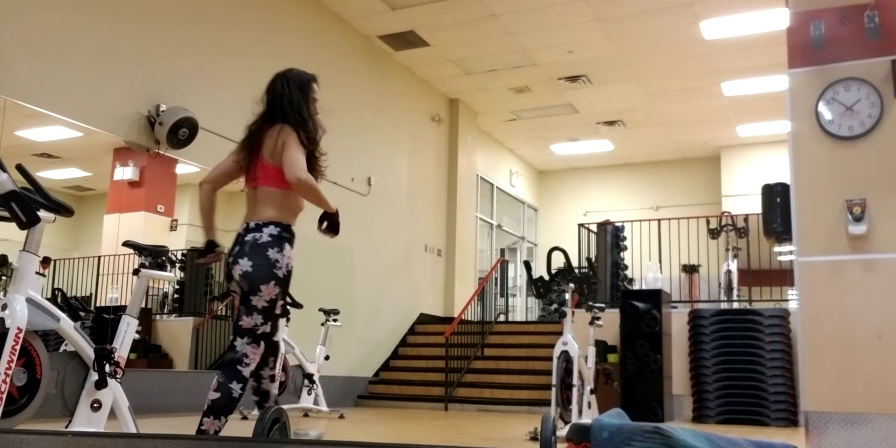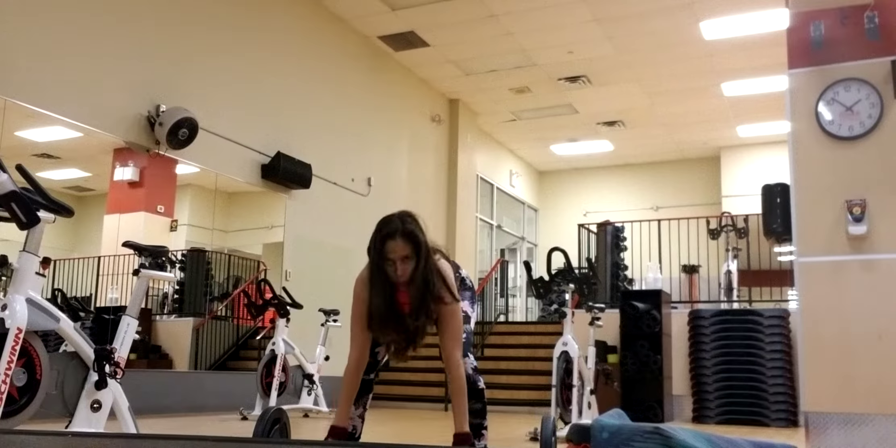On the thighs, let's roll our shoulders up, back and down. Set great strong posture from the start.